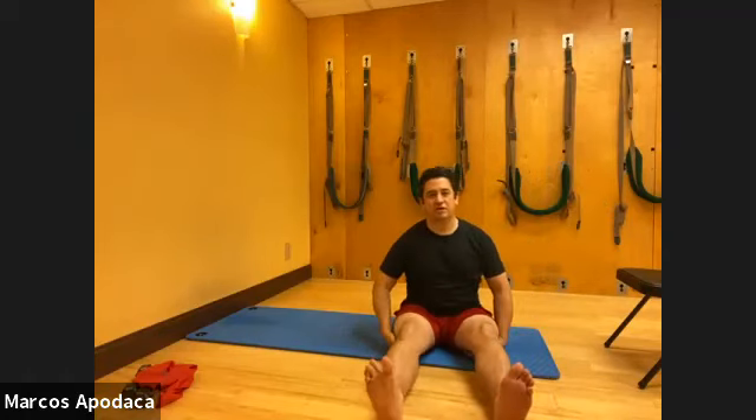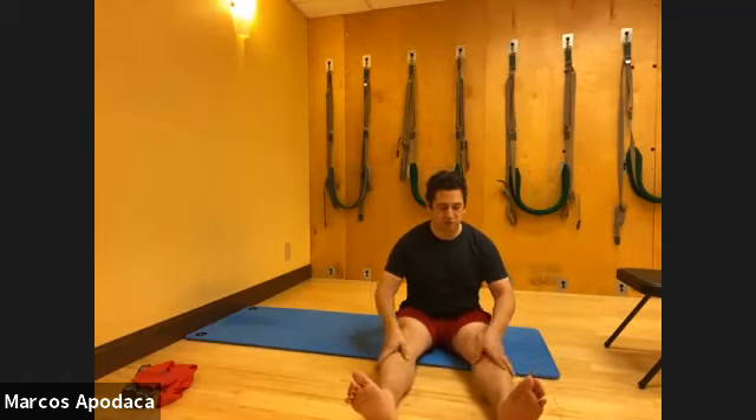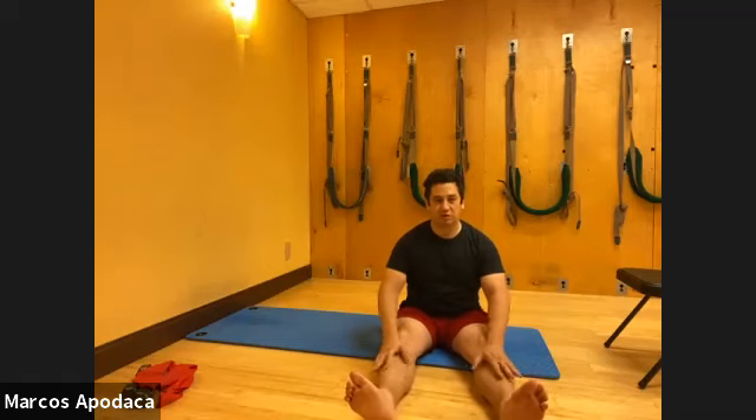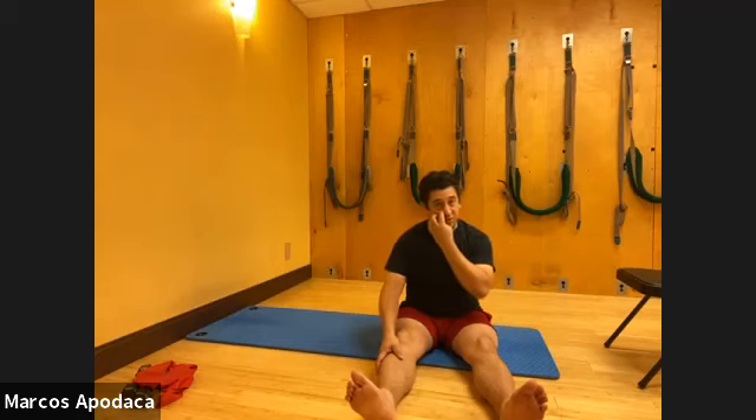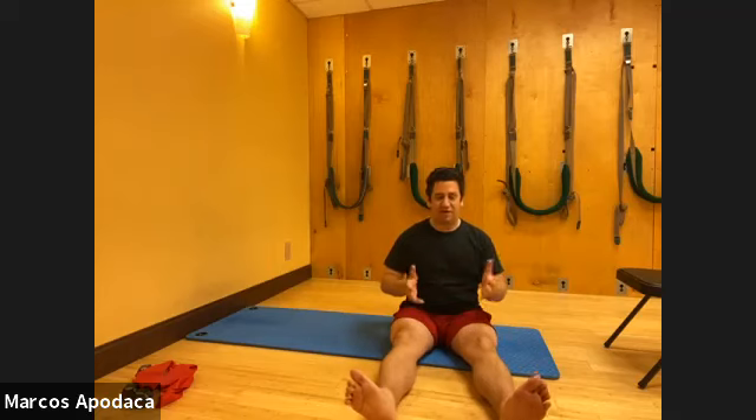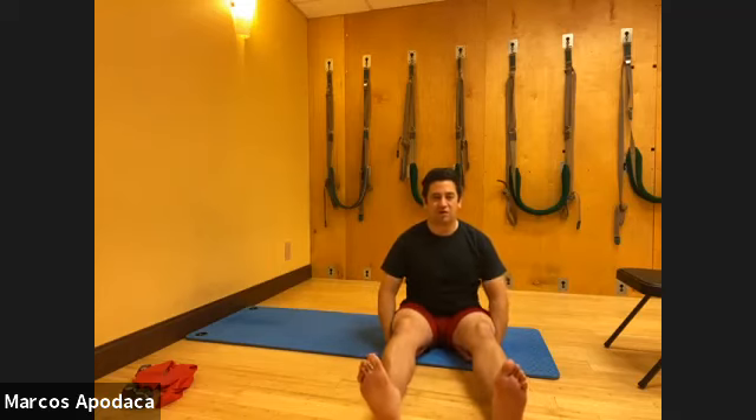If you're following what we're doing on social media, we're trying to show some different things that we do, and each week I'm doing a particular focus. This week I've been focusing on embodied movement and what we mean by that and how that translates to exercise in general.